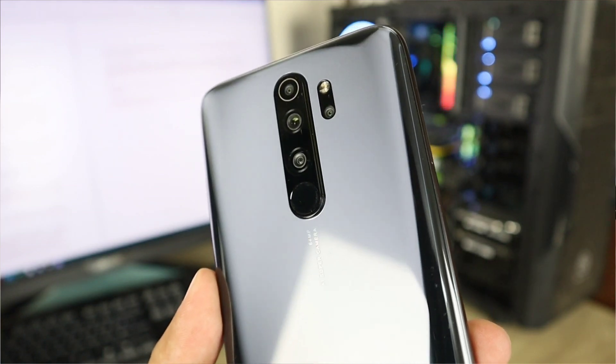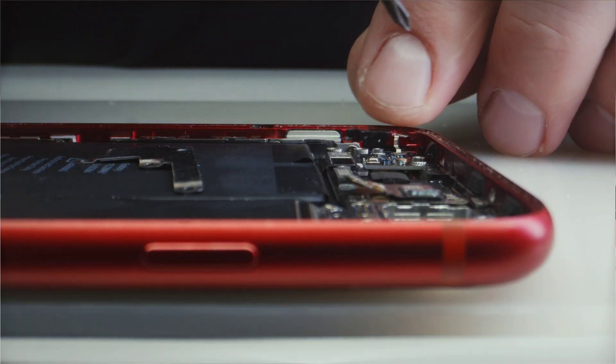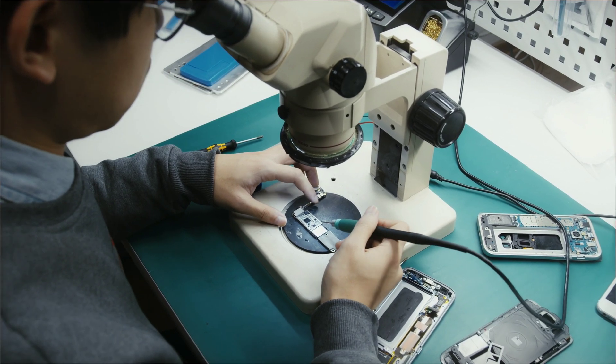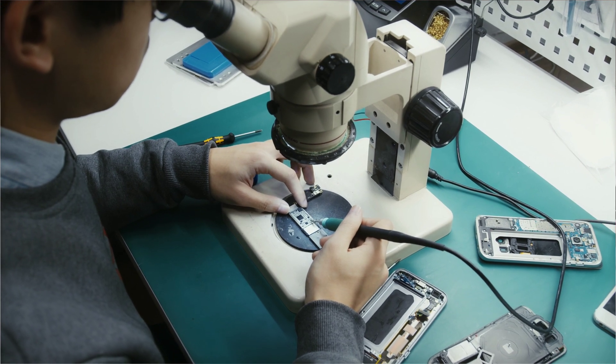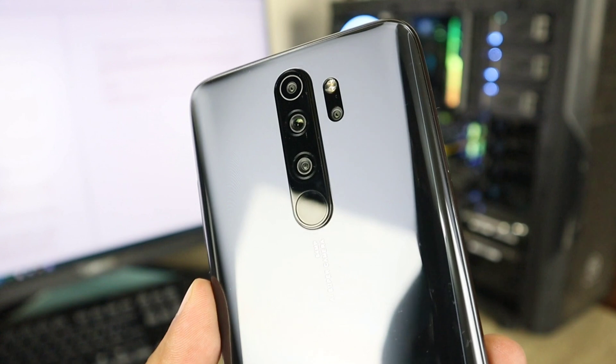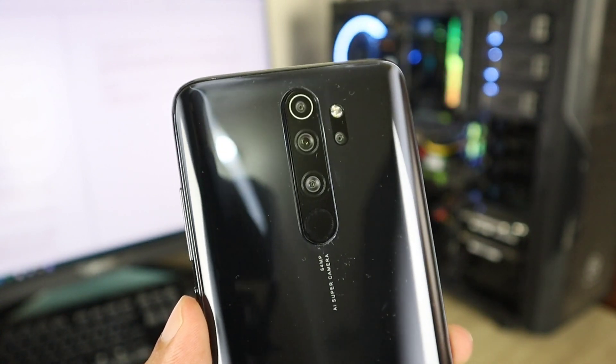Hi there! Are you planning to find hardware issues on your device? Well, for the Xiaomi device, it is tricky to find hardware problems. So today I will show you some secret tricks to check hardware issues on Xiaomi devices. No matter how hard this is going to be, if you follow this video carefully, you'll be able to find out the problem. So let's get started!